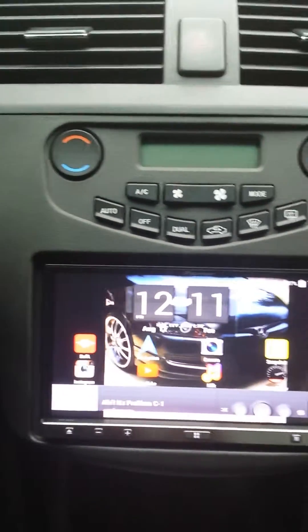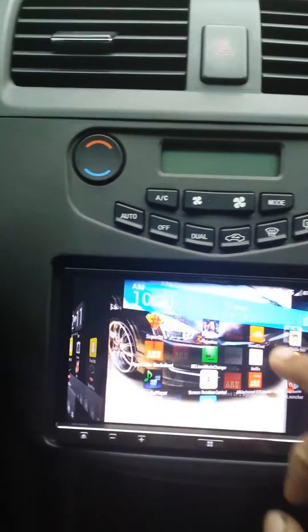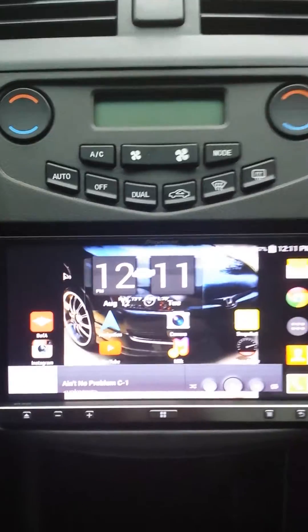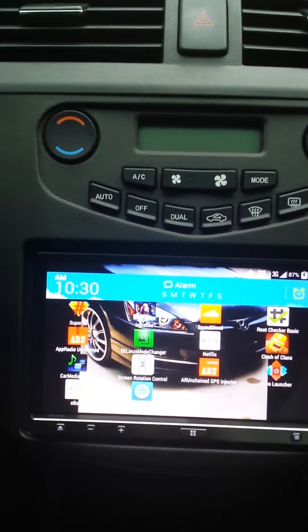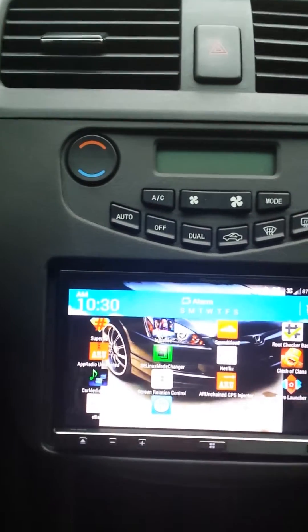This has been a couple-day process for me to get everything working. Once you're here, this will work fine. My next problem was I couldn't get my GPS to work, so real quick — once you go through the process of rooting your phone, you'll unlock what they call developer options.